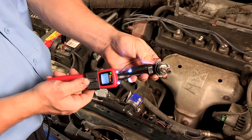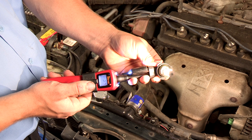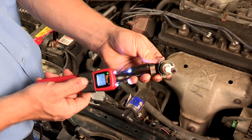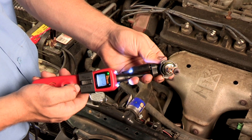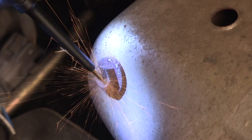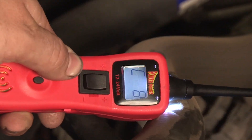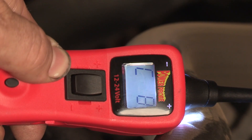To hold continuous power at the probe tip, use the switch latch and press the latch slide forward toward the display. To hold continuous ground, press the latch slide rearward toward the speaker. If the positive activated probe tip contacts a ground circuit, its internal circuit breaker will trip, protecting wires in the circuit.